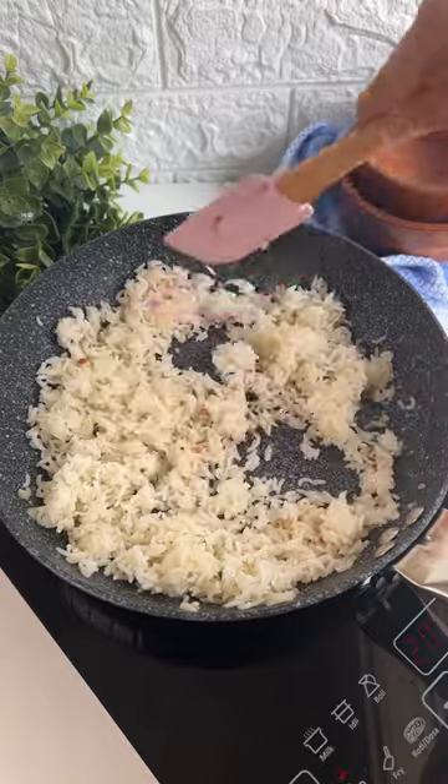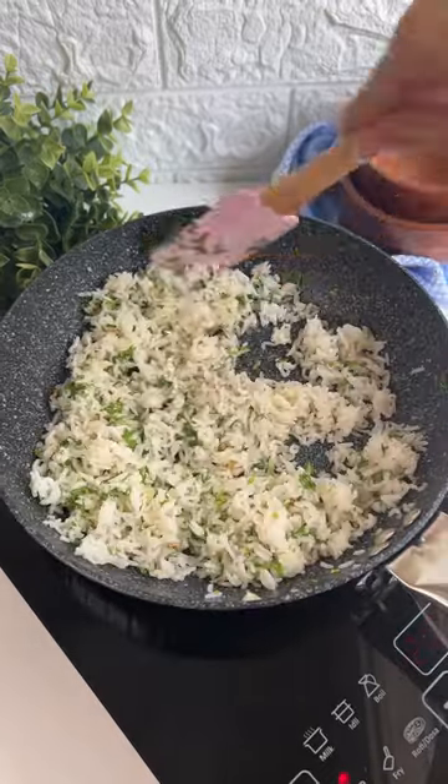Moving on to our rice — sauté it with a little bit of garlic, salt, and coriander, and it's ready too.